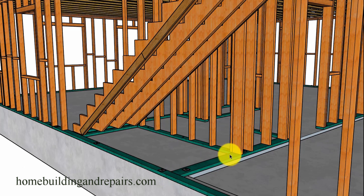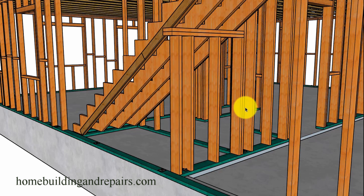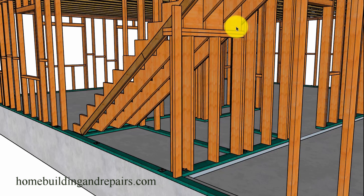Next up on the list will be the wall here. Once the stringers are installed, you can simply measure the height of the wall and build it accordingly. It's difficult to do this before the stairs are in. Run the plate through, build your stairs, and that would be the good time to build this wall — then install your blocks and backing accordingly.